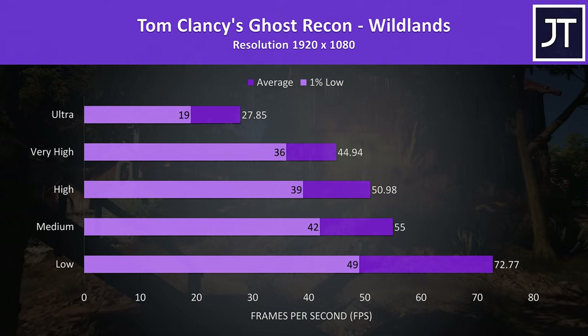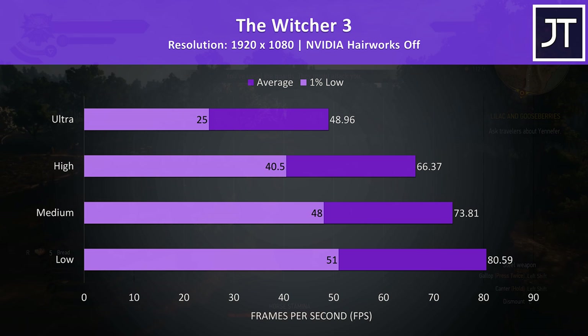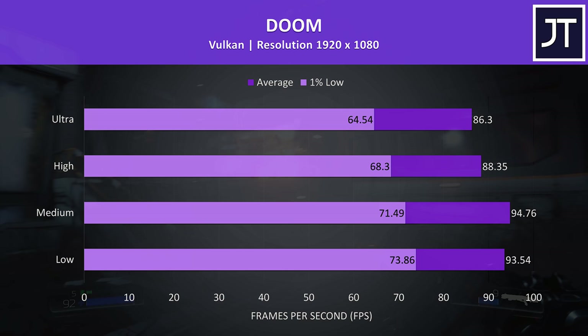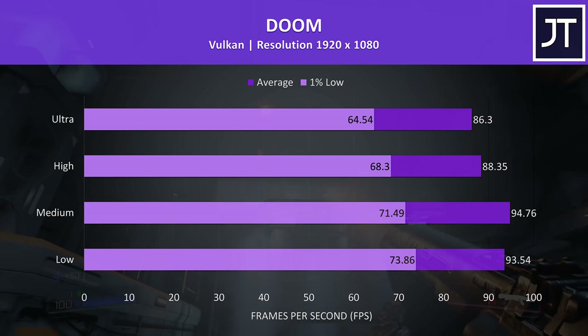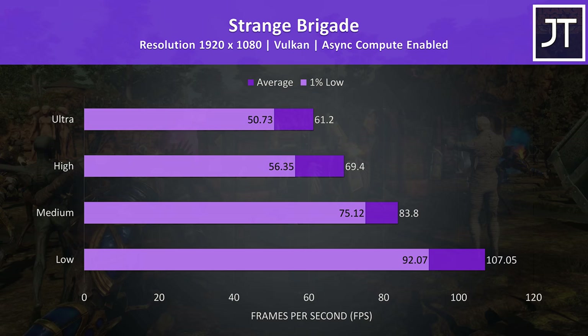The Witcher 3 was playing alright at high settings, averaging above 60 FPS with dips not too noticeable, though there was definitely more stuttering at ultra settings as illustrated by the much lower 1% low result. Doom was tested using Vulkan — even at ultra settings it was still very playable on the L340, with the 1% low above 60 FPS matching the screen's refresh rate. Strange Brigade was also tested with Vulkan using the built-in benchmark, running well — ultra settings averaged 60 FPS with the 1% low not too far behind, and over 100 FPS was possible at low settings.